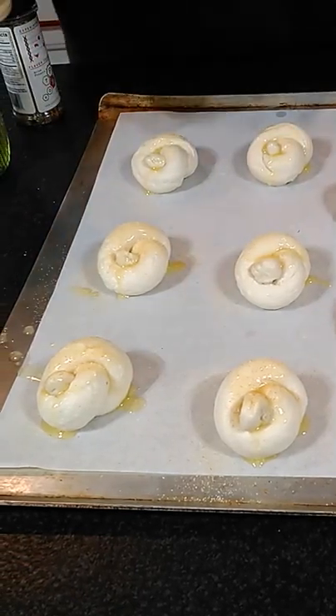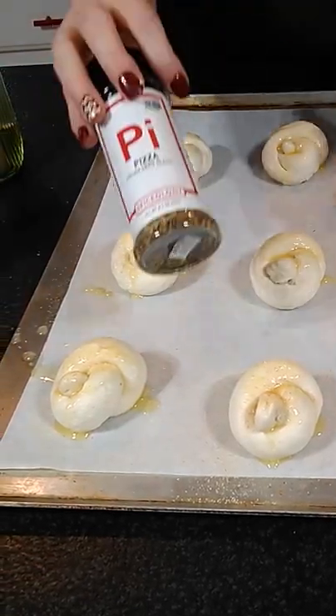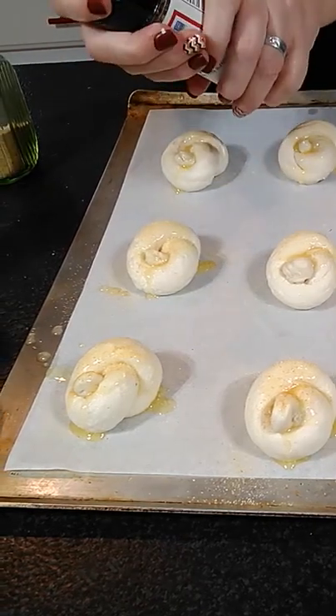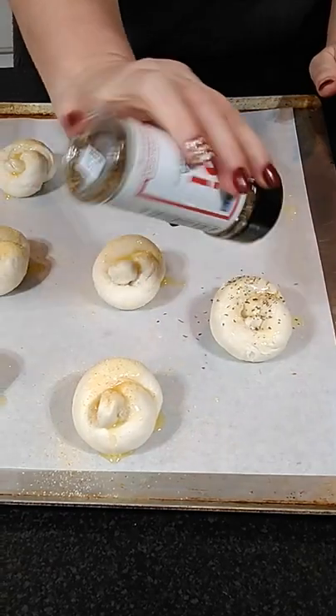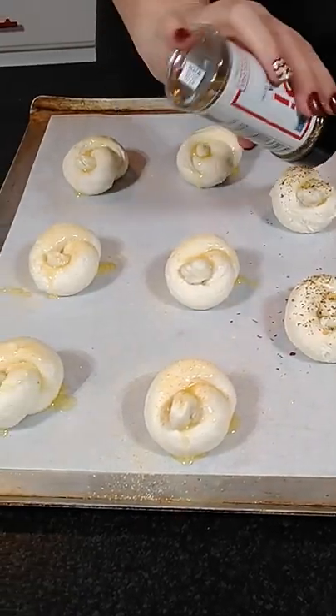But if you want something zippy, you can take a pizza seasoning or Italian seasoning, that kind of thing, and you can sprinkle that on top if you want also.